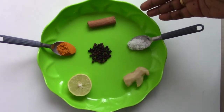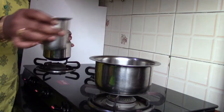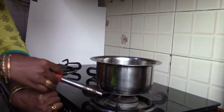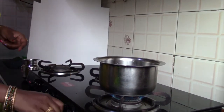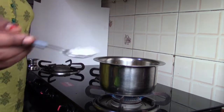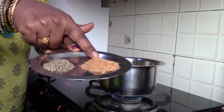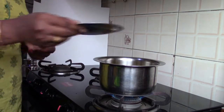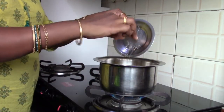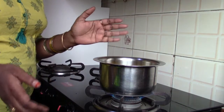First I am adding 4 glasses of water. After adding water, I am adding turmeric, then rock salt, powdered pepper and powdered cinnamon. Next, smashed ginger. Now I have added everything — let's wait for it to come to a boil.